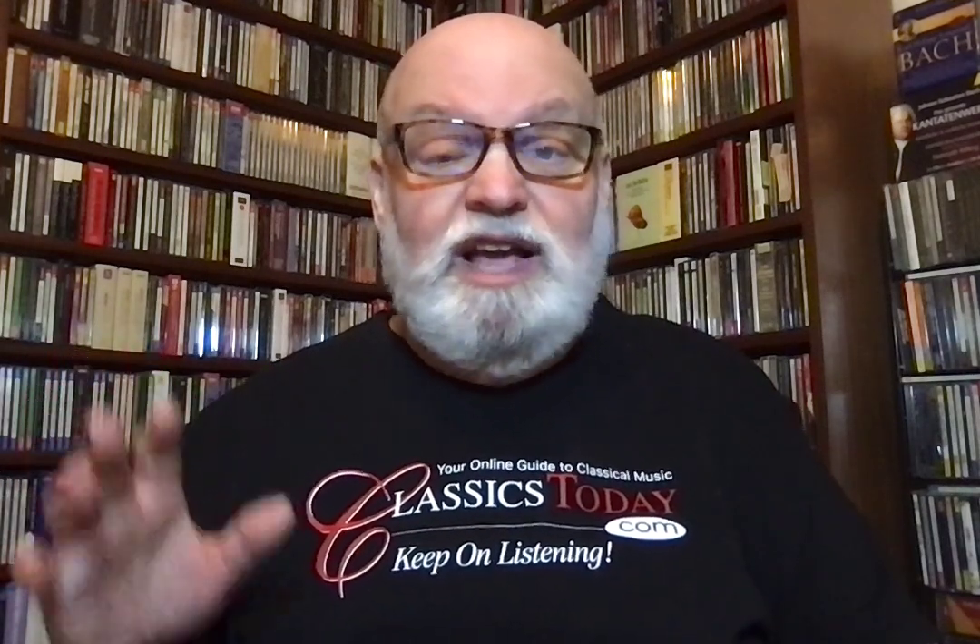Then Mendelssohn's Italian Symphony, which really fits as a first-half piece because it's a very short symphony — actually about 25 minutes long, depending on whether you take the exposition repeat in the first movement. And you should. It's a wonderful repeat because Mendelssohn wrote a big, long lead back to the opening, and if you don't take the repeat you miss a whole pile of good music. It gives the piece a little more substance. And so the Italian Symphony brings the house down in time for intermission.